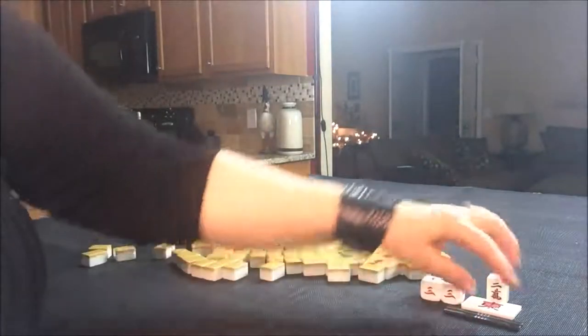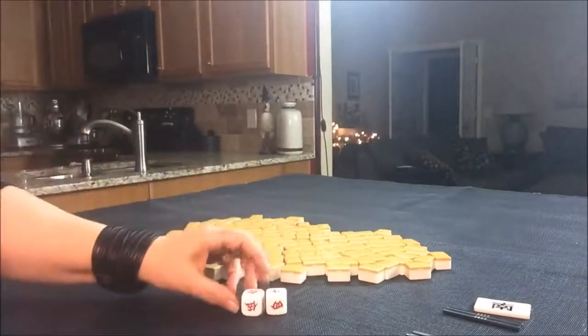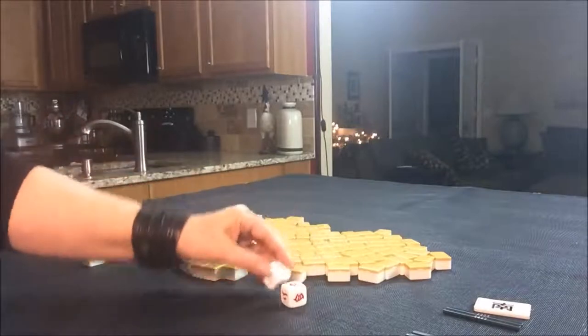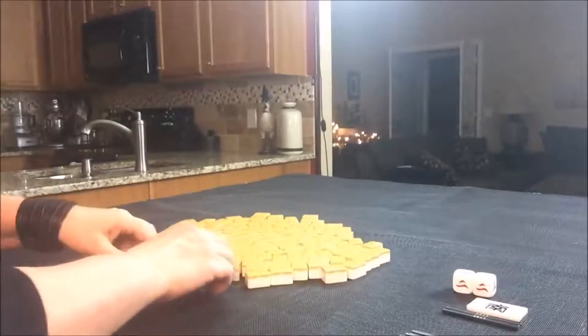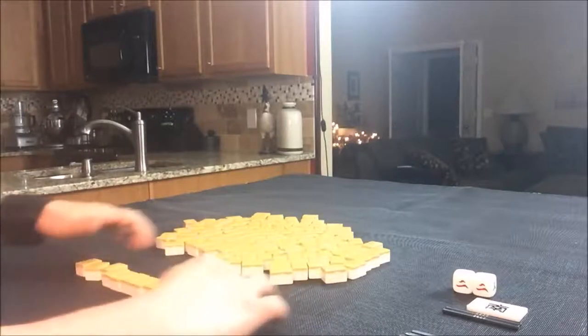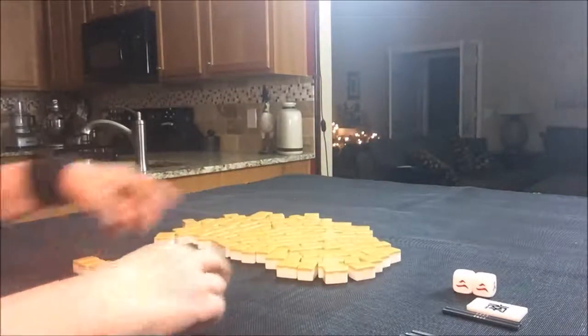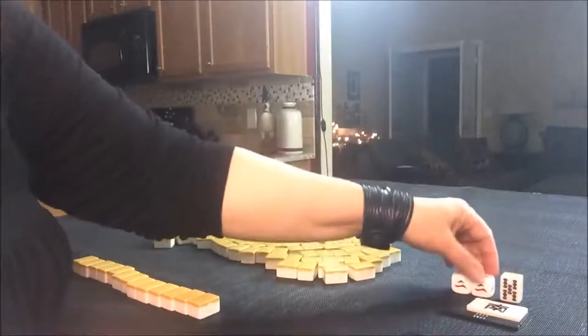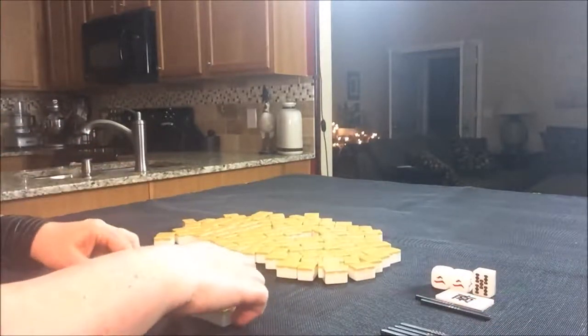Let's do another one. We'll switch to south round and say we're in seat two. Non-dealers get 13 tiles. Let's pull Dora - six bam is Dora. We're on the second random pull, let's see what we can do here.